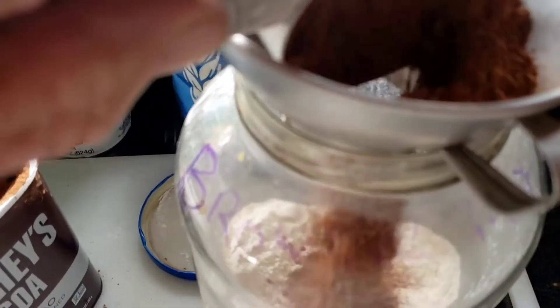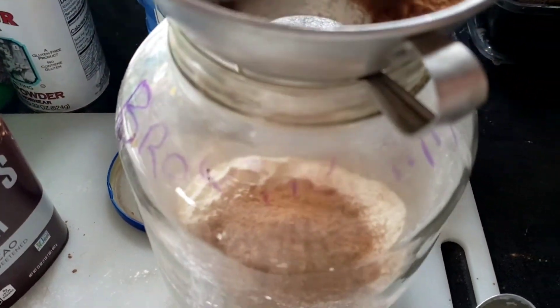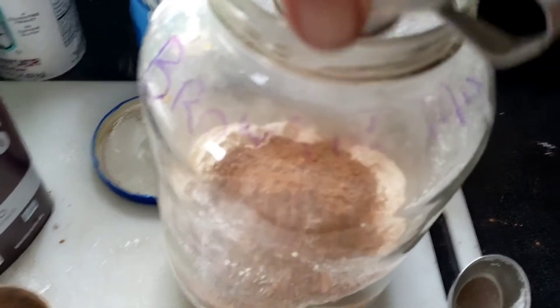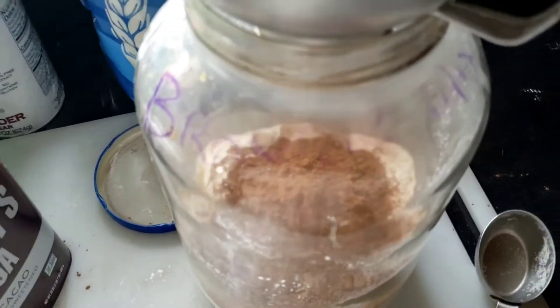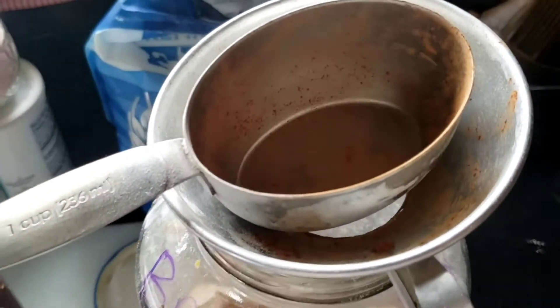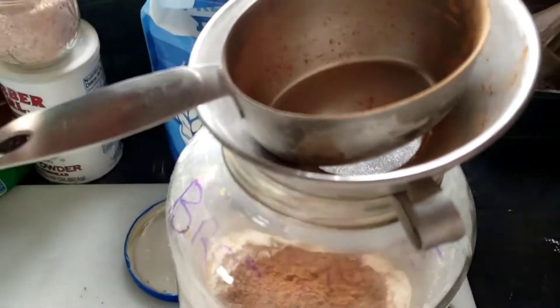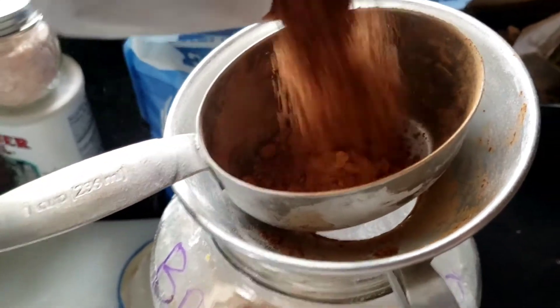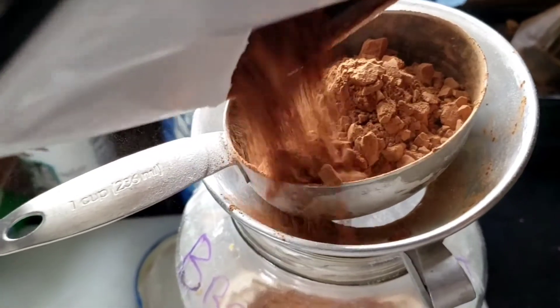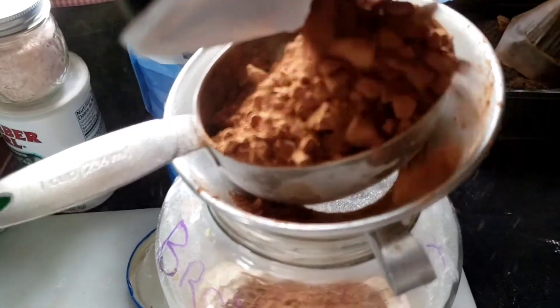Get all that good chocolate down in there. I'm going to do another cup. I'm trying to figure out how to show you guys — one of these days I'll actually get a tripod.